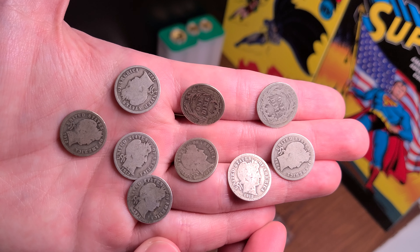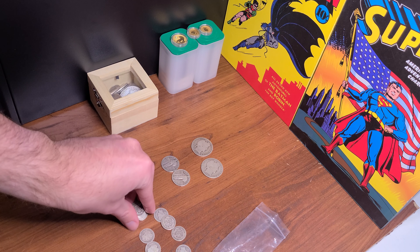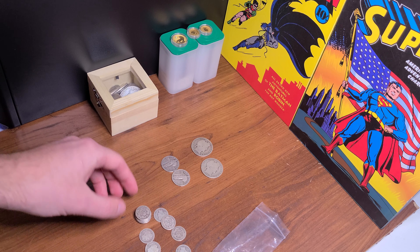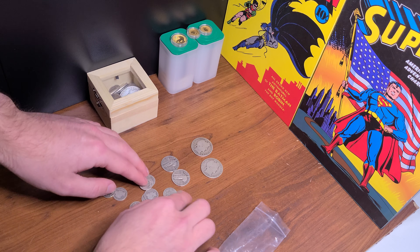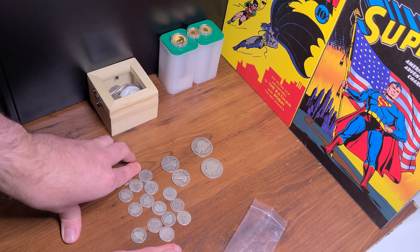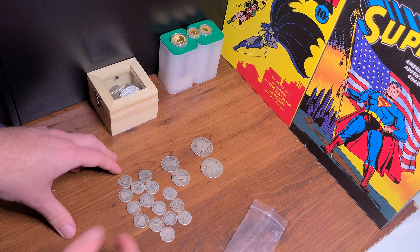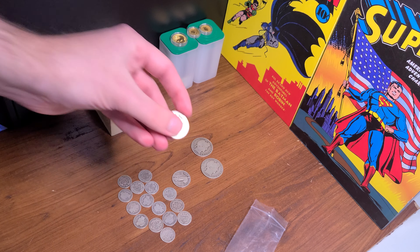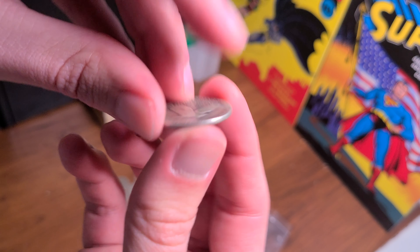I got the Barber dimes for about $2.90 — we negotiated on $2.90 a piece, which I think is a pretty good deal. I've never bought Barber dimes before, but if you were to buy a roll of 50 G4s from APMEX, I want to say it was $4.45 per coin. Theirs are probably a little better than mine, but for the price, I think it's worth it.